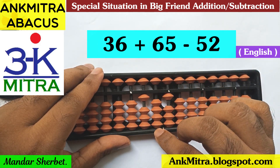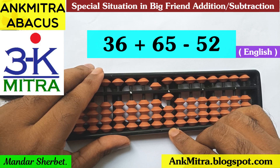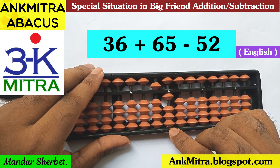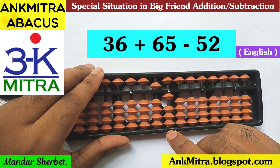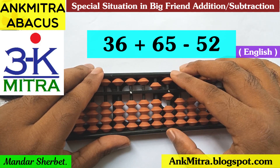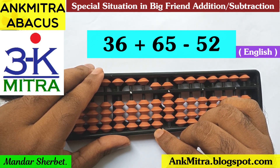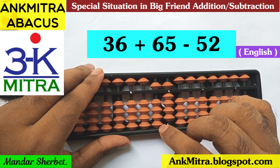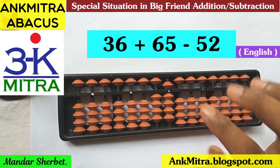For subtraction of 52, I started from the tens place — subtracting 5 using plus 5 minus 10. Coming to the units place, for subtraction of 2, I could not do it directly and could not use the small friend formula, so I used the big friend formula of minus 2, which is plus 8 minus 10. For minus 10, I used the small friend formula of minus 1, which is plus 4 minus 5. The final answer is 49.